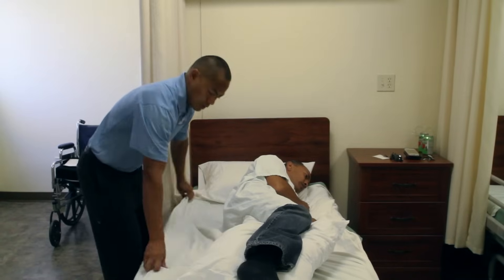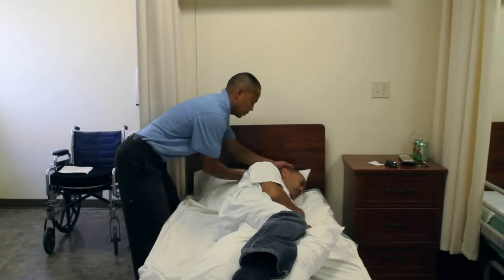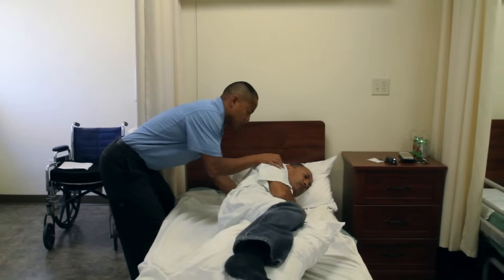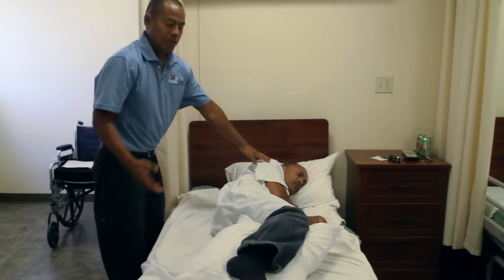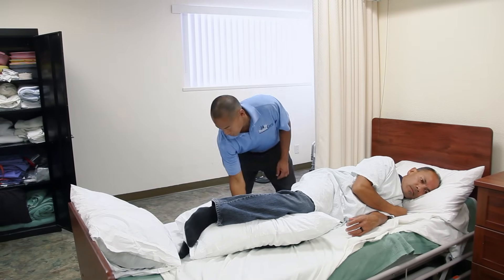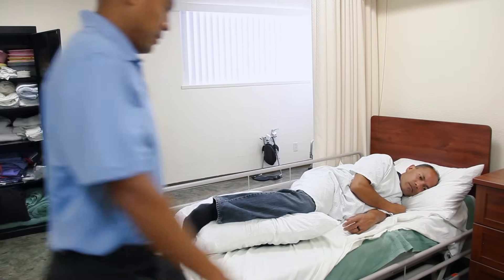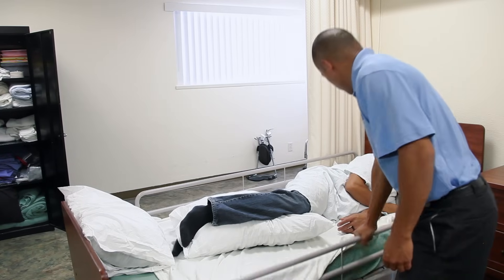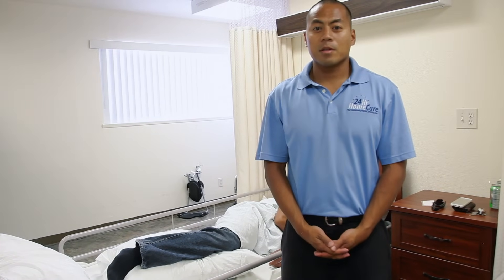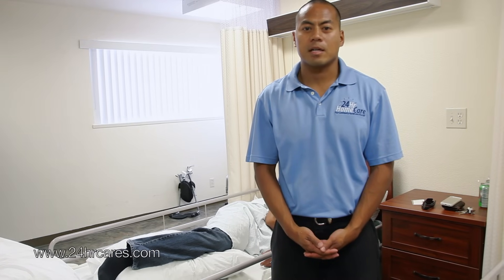At this point I want to straighten it out and make sure he's comfortable. I can see his head is a little off the pillow, so I'm just going to raise his head. 'Can you just shift over towards the center a little bit? Good.' The patient is now fully turned. I'm going to raise the rails again. And that is how you turn a patient. For more information, please visit www.24hrcares.com.